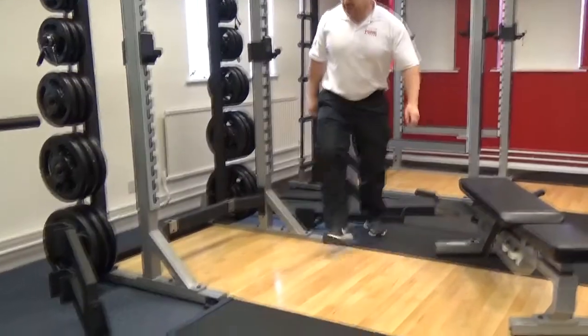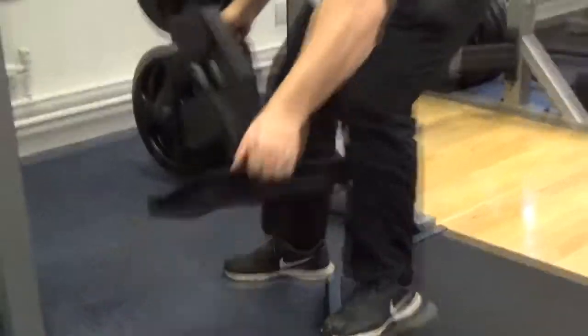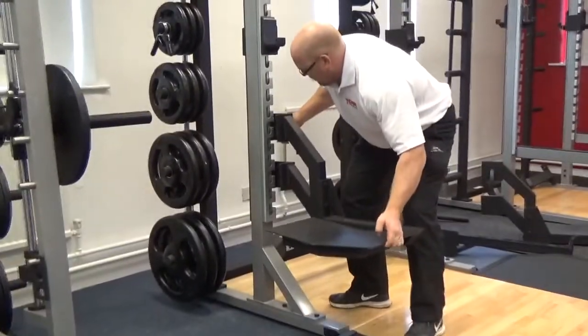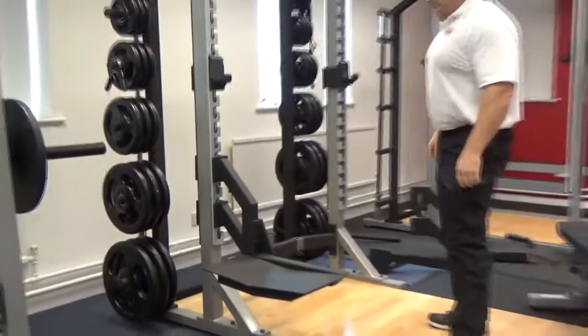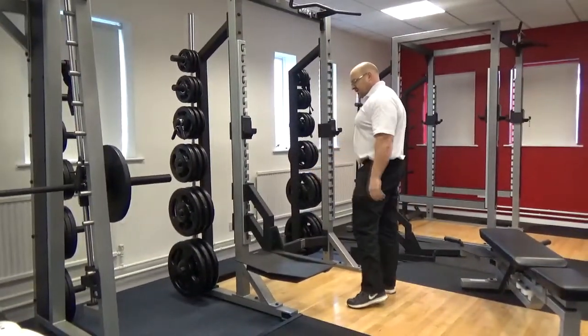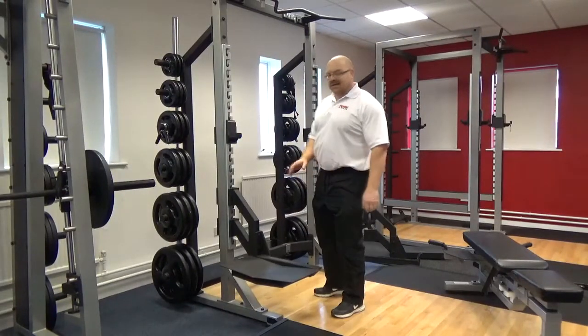Then you've got the technique scoops. Now these technique scoops are close on 30 kilos. Quite easy to add in as well — easy to check in, easy to check out, one on both sides. You're putting your light bar on site and doing your technique lifting with your light bar. It's a fantastic add-on.